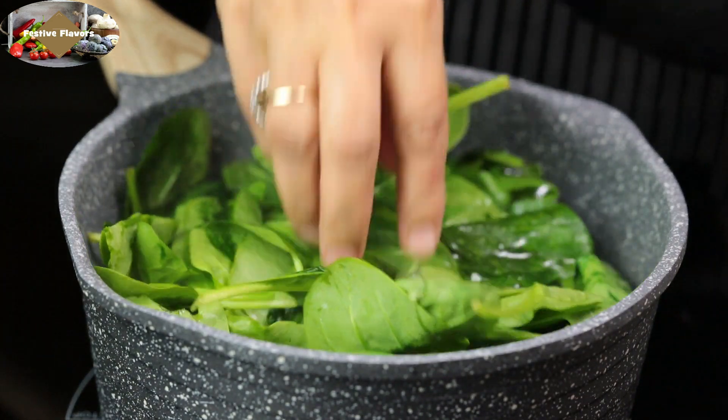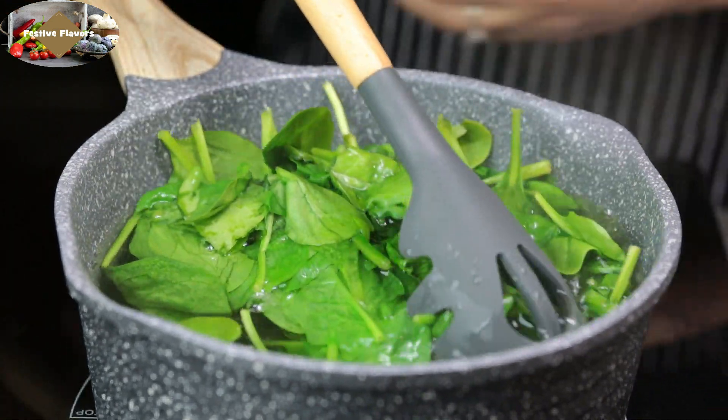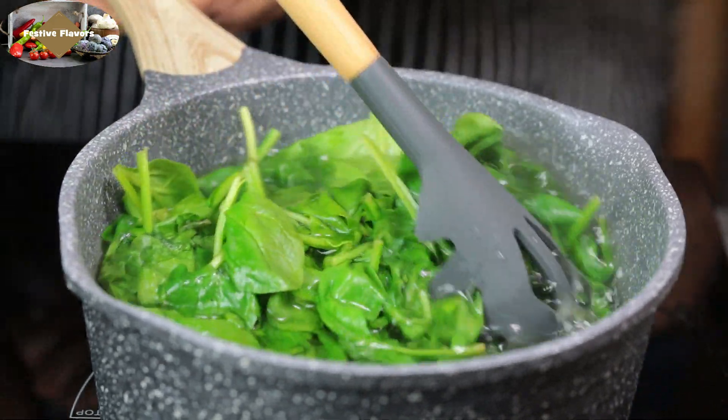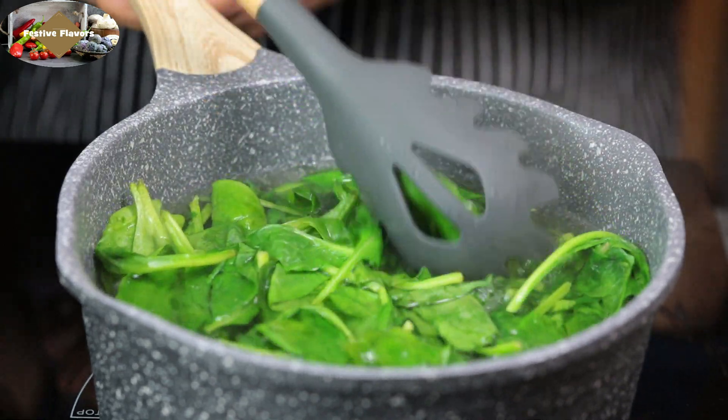Unfortunately it complicates things further. Oxalates bind with calcium, which further blocks the absorption of calcium, an essential element for growth of bones. Boiling spinach will leach out the oxalates from spinach.